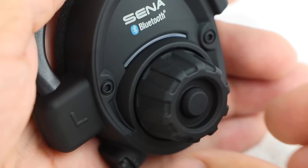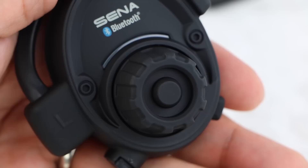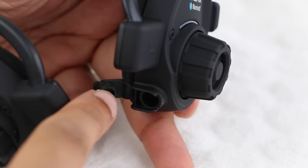The left earpiece houses all functions and controls. An elongated LED status indicator is located just above the jog dial. Used for functions such as volume control, it incorporates a well-sized design that's easy to rotate, but incorporates enough tactile feedback at the same time. A button used to start and end intercom conversations is housed within the centre of the jog dial. Beneath the design is a single button used for phone functions, such as answering and ending phone calls. Just slightly ahead of the phone button is a rubberized flap covering the microphone port.